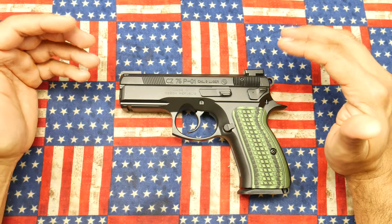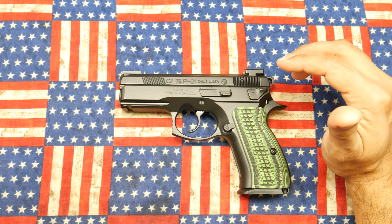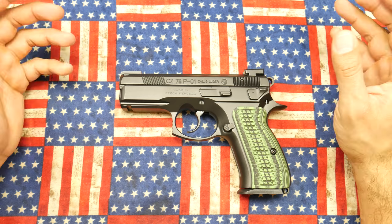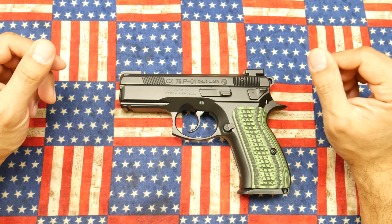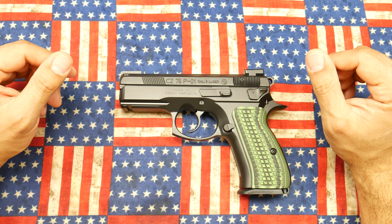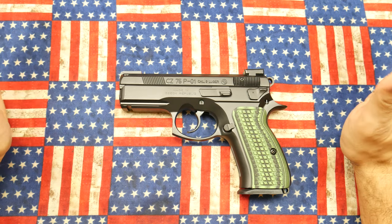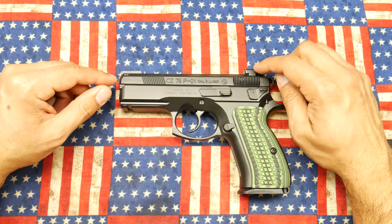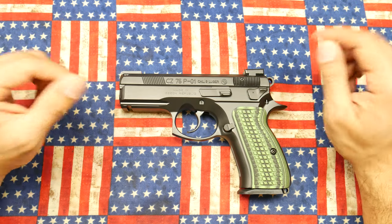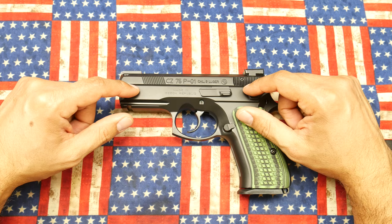Just to put this disclaimer out there: all the sights on my firearms, with the exception of my XD Mod 2, I actually put on myself. I don't have a press, I don't have any fancy gizmos. A lot of times it's hammer and punch — whether it be nylon, plastic, or brass — hopefully not brass because brass mars a little bit. But in this case I just hammered them out, and in my opinion they came out really well.